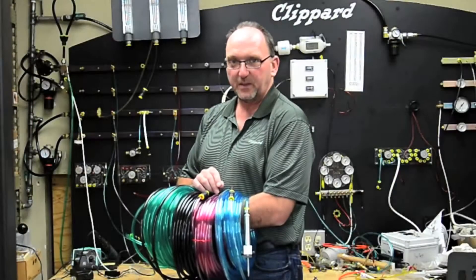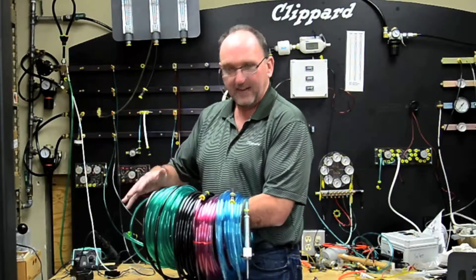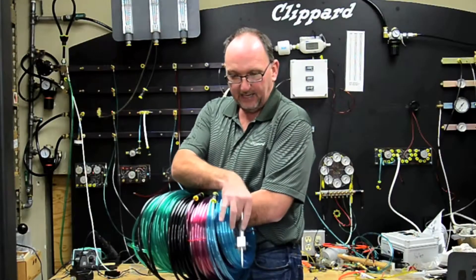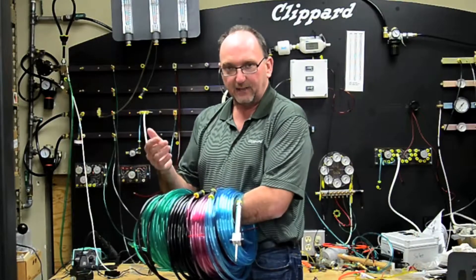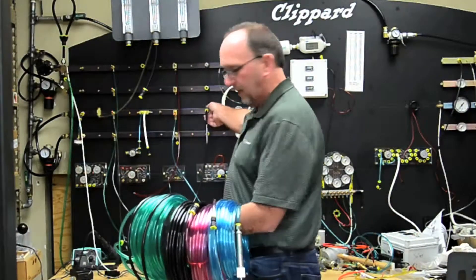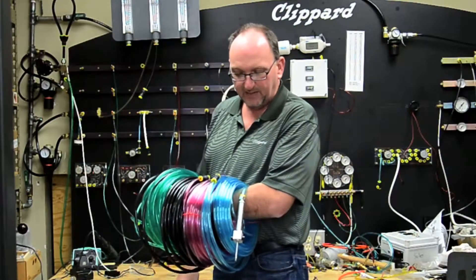An unconventional method of using quick exhaust valves would be maybe in this scenario where I have 200 feet of Clippard half-inch OD tubing and a spring return cylinder at the end. In the event I have an emergency-off situation, this scenario is going to take relatively a long time for that cylinder to retract.